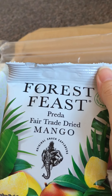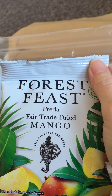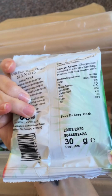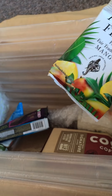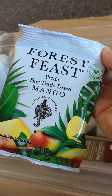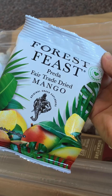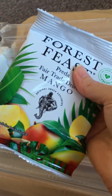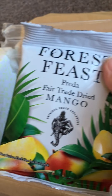Then we have these — Forest Feast Prada Fair Trade Dried Mango. Lovely. I like these kinds of snacks because they're good for you and they're really clean and easy to grab. I'd much rather have these as an option rather than crisps, really.